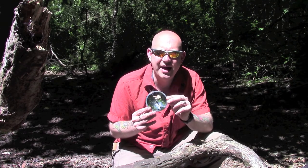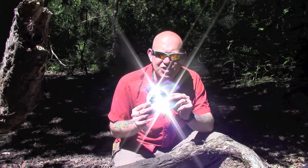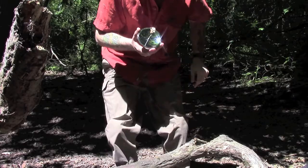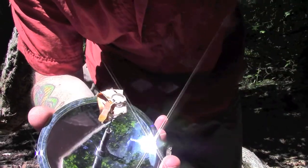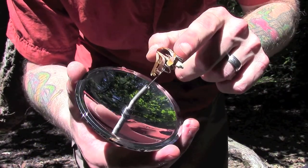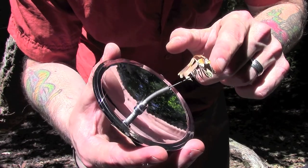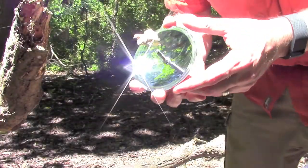This is a parabolic mirror. It works in the same way that a magnifying glass would, by taking the rays of the sun and focusing them to a small point that you then apply to your tinder. It's essentially a mirrored dish that has a little prong on the end where you can attach some tinder. In this case I've just taken some dry birch bark.